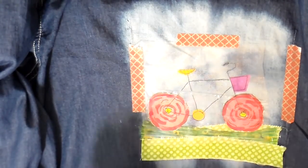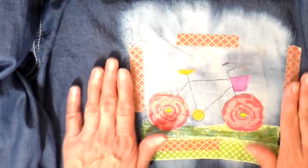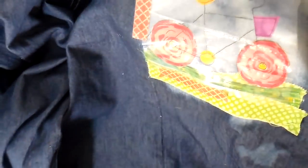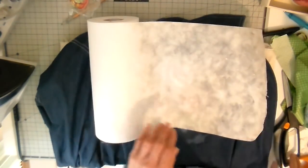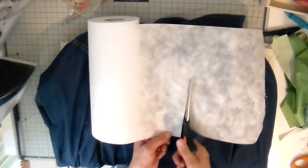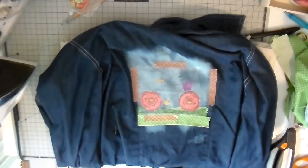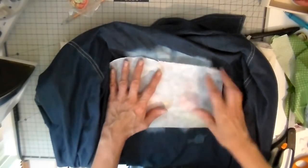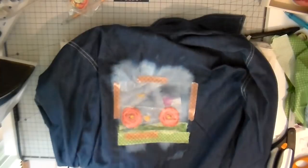You can also use pins for this but I find sometimes those get in the way. One more thing I need to do before sewing is add a stabilizer — this is just a stitch and tear stabilizer, tears really easily — and that'll be going on the underneath side of my shirt. I'm just getting it all lined up.